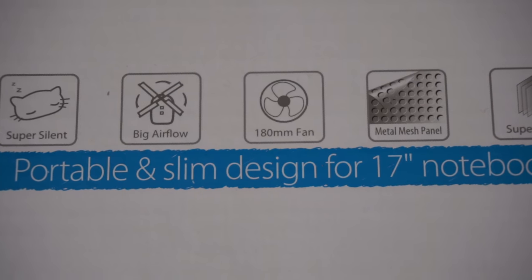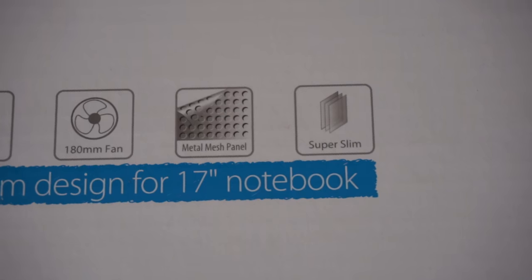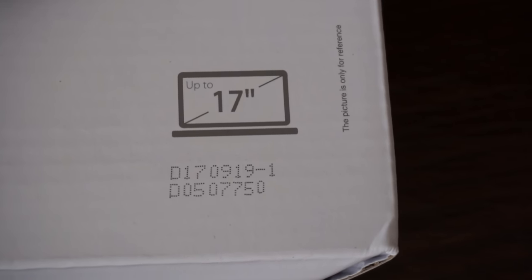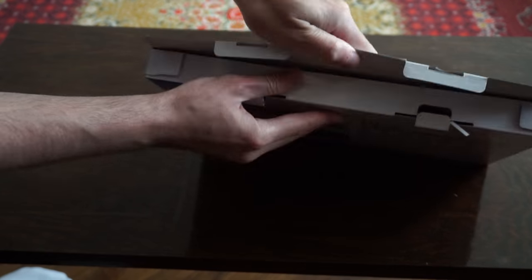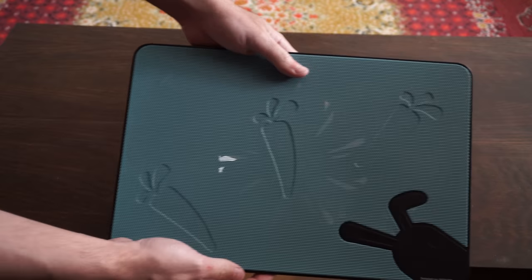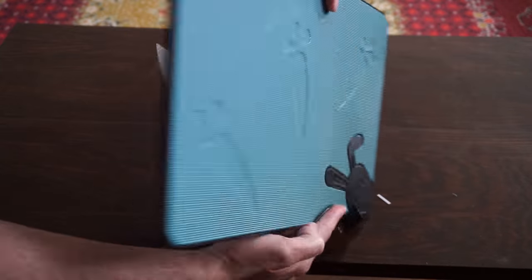It has a 180 millimeter fan, a metallic mesh panel, and it's super slim. It also supports notebooks which have a screen up to 17 inches. This is how it looks — it's the first notebook cooler I unbox.